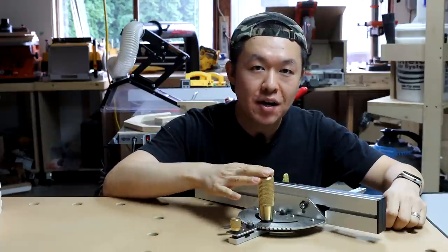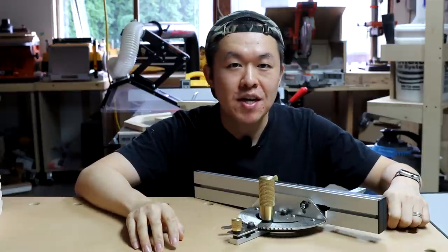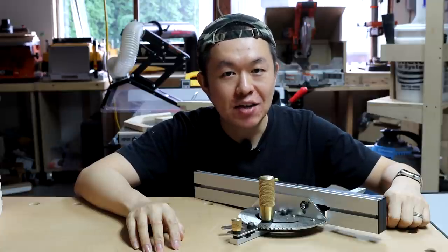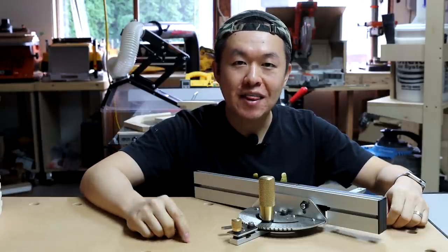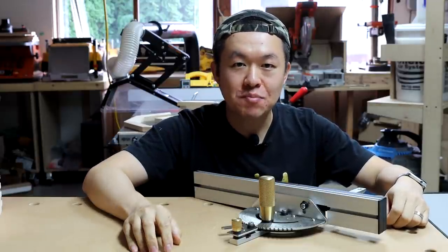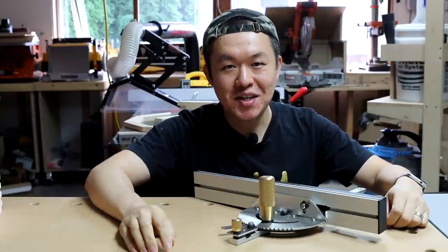If you guys are interested in buying this miter gauge, I am going to leave a link in the description. Now this link is an affiliated link, which means your purchase from this link will help out my channel. But if that's not your thing, it's totally cool — you can go to banggood.com and search for miter gauge, you will find this exact tool. Thanks for watching this tool review. If you like this review, please give me a thumbs up. I would be really honored if you can also subscribe to my channel. Let me know your thoughts in the comments. This is Ding from Ding's Workshop. See you next time.